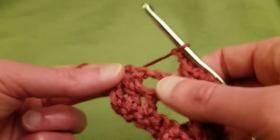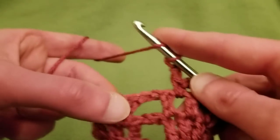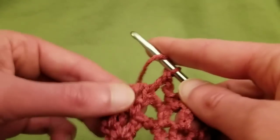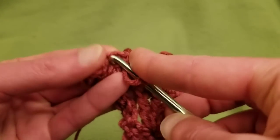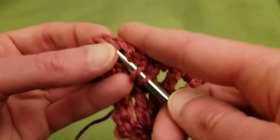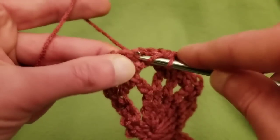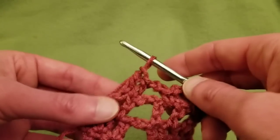Then finishing up, chain two, and into the next two double crochets do a double crochet into each. Going into the top of the last one can sometimes be tricky, but if you do your stitches a bit looser you'll make out better. And that's the end of row four.